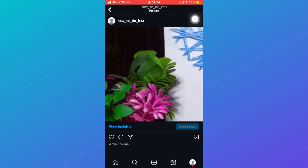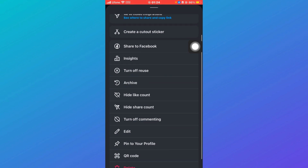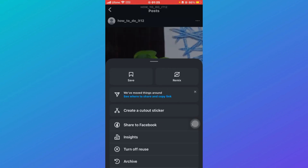All you need to do is click on these three dots, and once you click on them, you'll see a couple of options. You'll be able to see the Archive option. Just click on Archive. This can only happen if you are the creator.